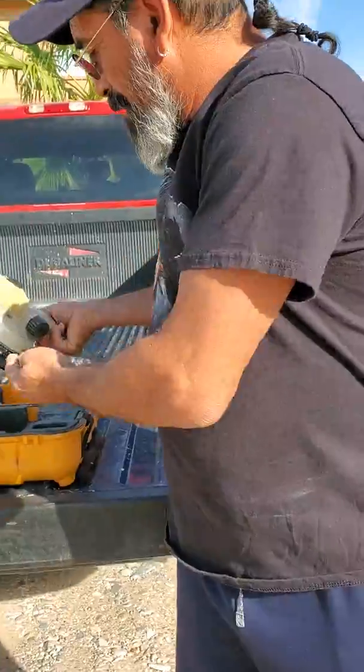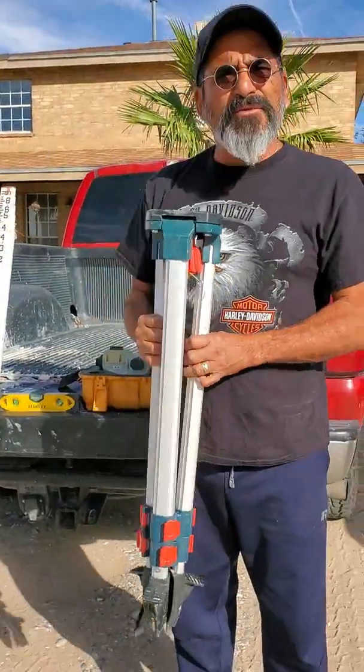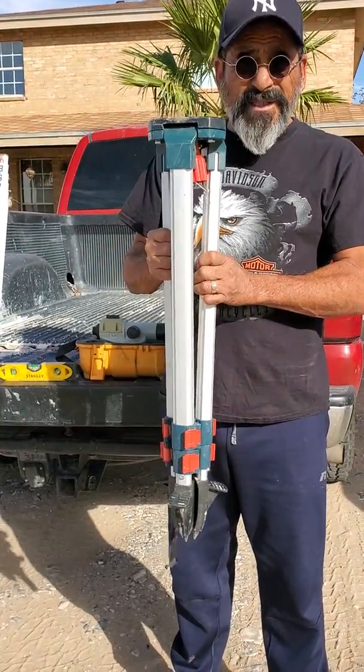Okay, this is our tripod. Tripods come in two different types — they come in wood and aluminum. This one is aluminum.